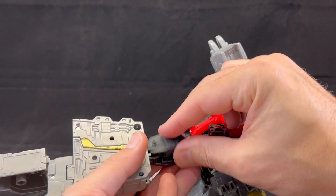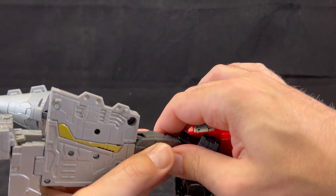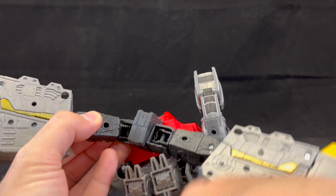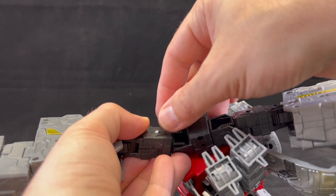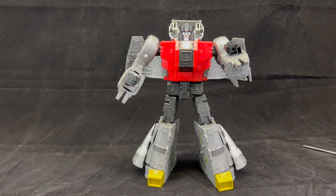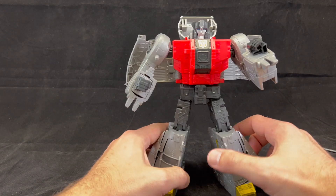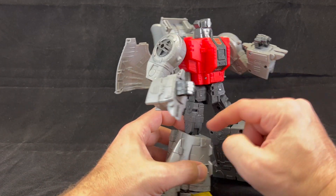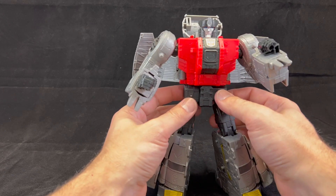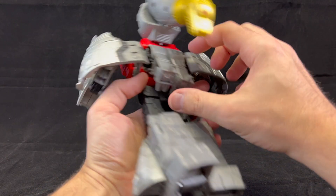Now I go ahead with reassembly — this piece just goes in like so, then we sandwich it on there and drop our screw in. I'll do the other screw off screen so you don't have to sit through that. As you can see, he's far more stable — he doesn't just fall over like he did before because these joints were too loose.